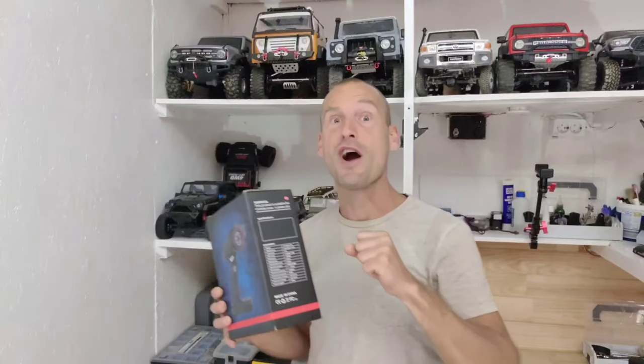Hey guys, I bought the cheapest 6-channel radio on the market, but is this a total waste of money? Well, I think that this radio will surprise you — stay tuned!